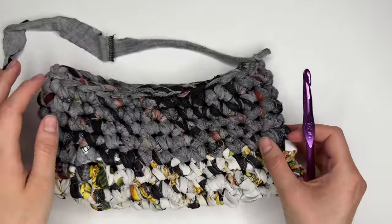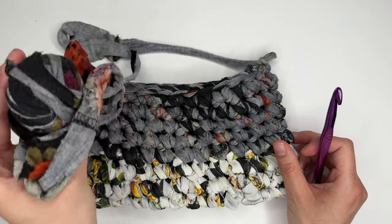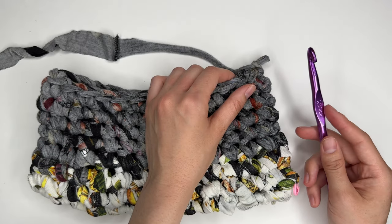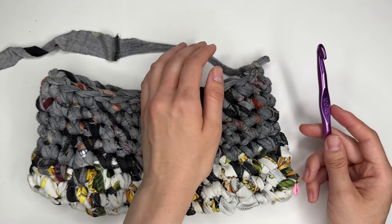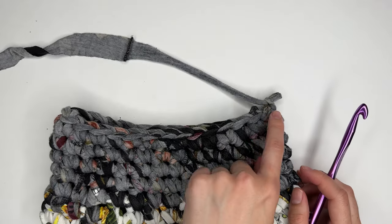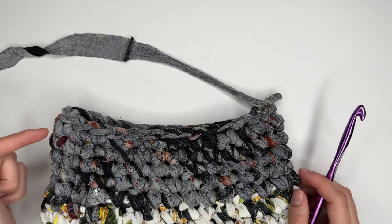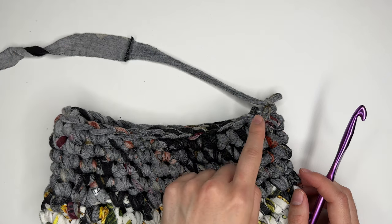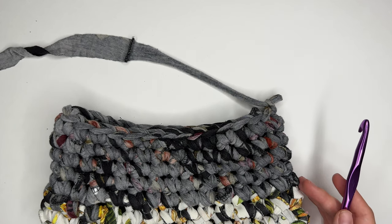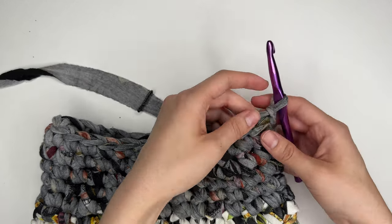I've reached the height I want for the bag body. Ideally I'd do one more row, but I'm running low on yarn so I'll stop here. I'm switching to my 10mm hook — this is optional, but sizing down for the strap makes it a bit sturdier. For the strap you have two options: chain to the length you want, slip stitch to the other side, then single crochet back; or use foundation single crochet, which does the chain and the single crochet row at the same time.